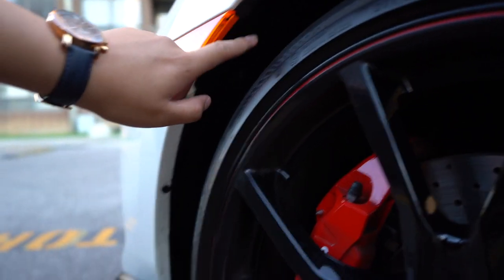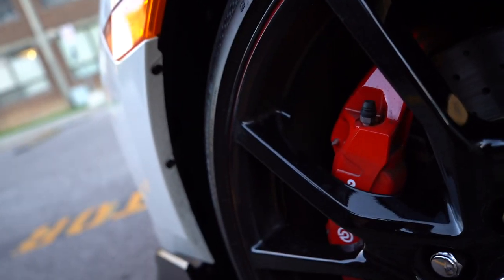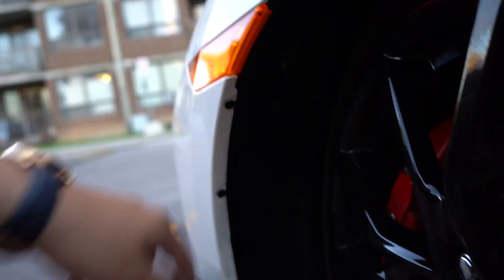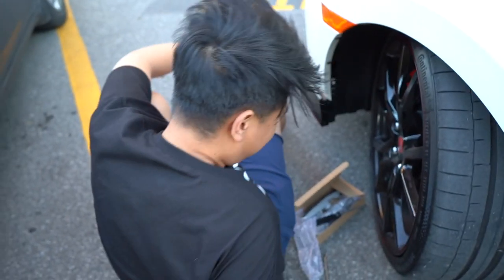Turn the wheels to the right so it's easier to get access to this. Now that we have this space, we can get this out easier. This is a pretty easy install.